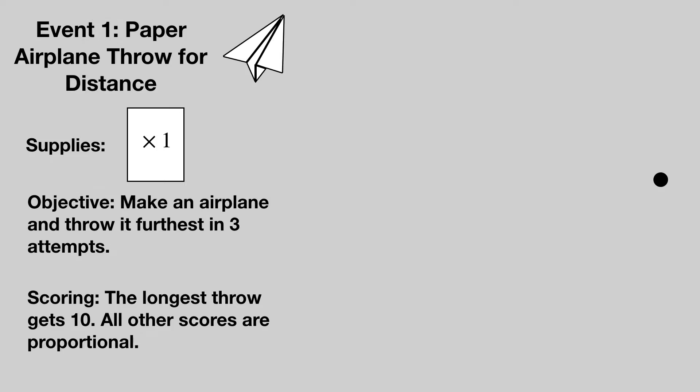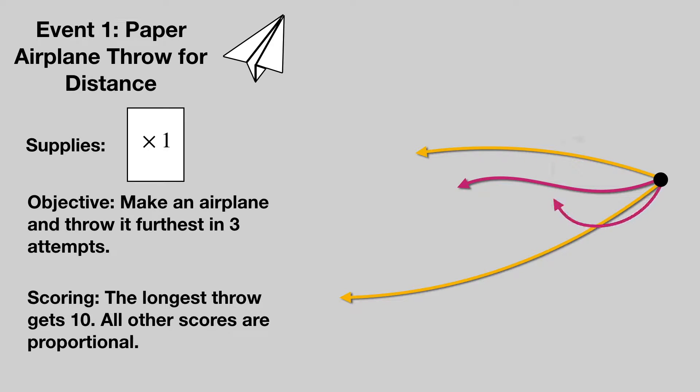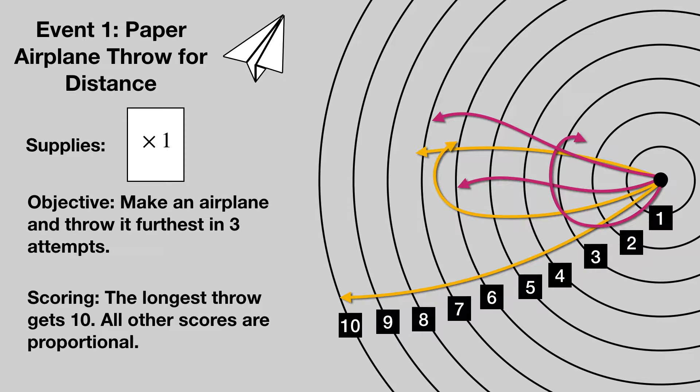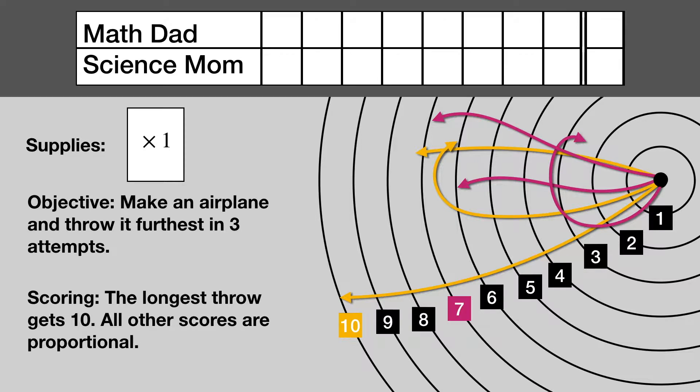Event number one: a paper airplane throw for distance. Each team gets one sheet of paper. They fold an airplane and throw it three times from the same location, noting the maximum distance for each team. The team with the longest throw is awarded 10 points. All other scores are based off the fraction of that longest throw that they attained. Math Dad takes an early lead.